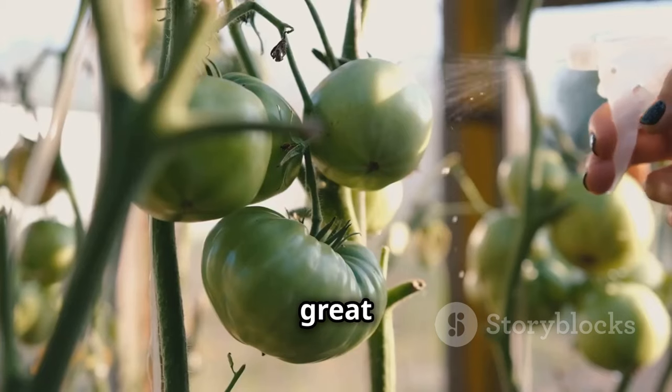Greenhouse tomato growing is a rewarding experience that allows you to enjoy delicious homegrown tomatoes throughout the year. Remember to choose suitable tomato varieties, prepare your greenhouse carefully, and provide your plants with consistent care including watering, feeding, and pruning. Be vigilant about pests and diseases and assist with pollination to ensure fruit production. Savor the flavor of your freshly harvested greenhouse tomatoes — enjoyed in salads, sauces, or simply eaten fresh from the vine. With a little effort and attention to detail, you can enjoy the satisfaction of growing your own delicious, nutritious tomatoes.